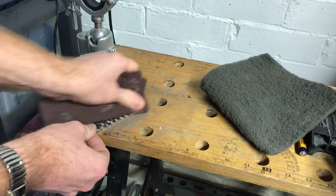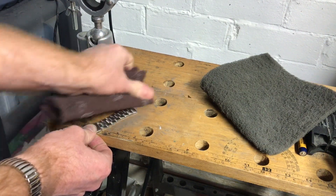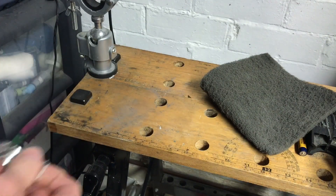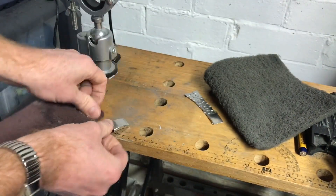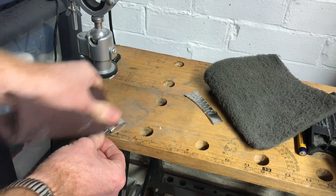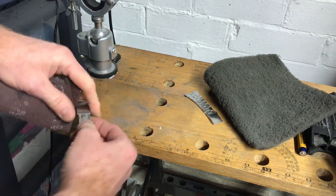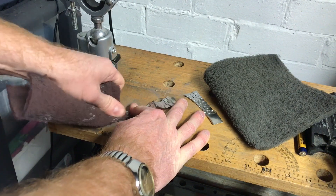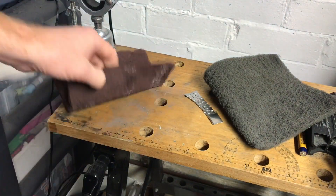I prefer more of a matte finish. This will work with any stainless steel bracelet that has a brushed and not a high-polished finish. You can also use it on the clasp — here's a clasp. Now, you're not going to get rid of all deep scratches; you're just trying to put the lines back on and improve it a little bit.